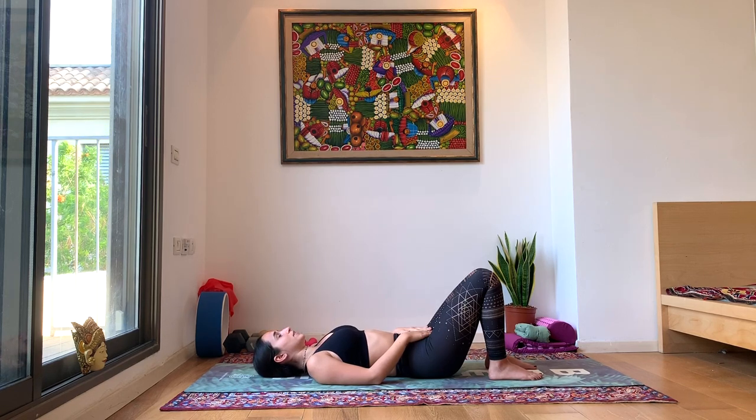Let's set an intention for our practice today. It can be something you personally want to work on. Today I'd like to focus on non-judgment. Whatever you choose, just repeat it in your mind a couple times. I'm choosing to focus on non-judgment — on how my postures look, or how they're supposed to look. Just feeling my body in each posture, doing the best I can with my alignment and my breath. Doing the best.